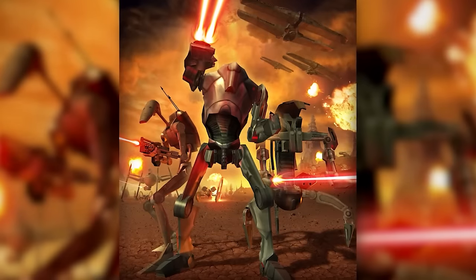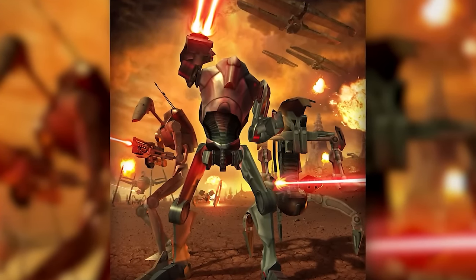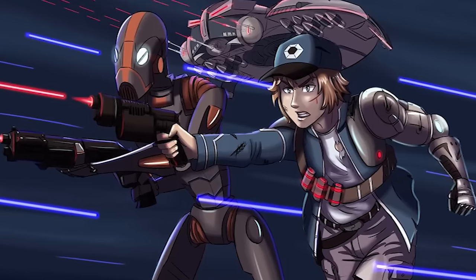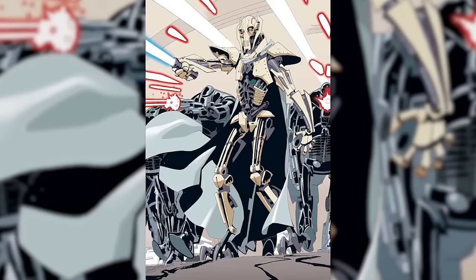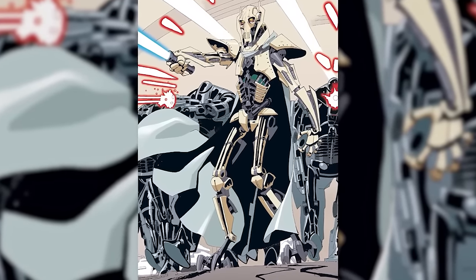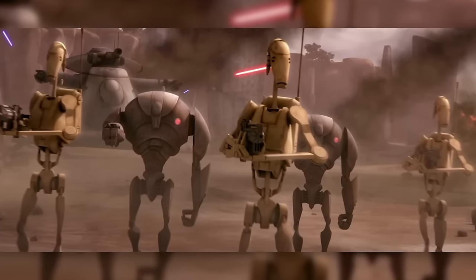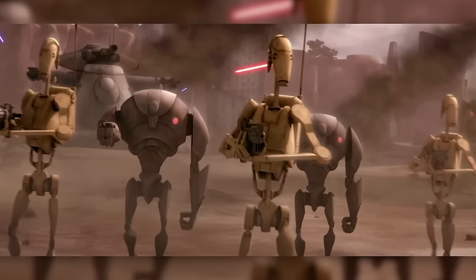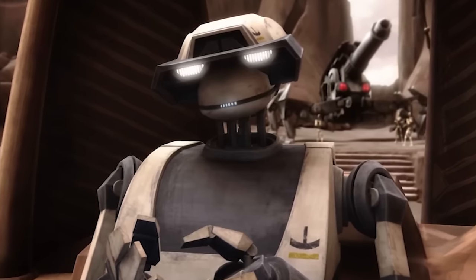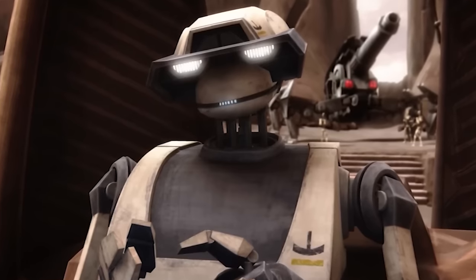During the Clone Wars, the Confederacy of Independent Systems deployed a massive droid army against the Republic. Army detachments were often commanded by organic officers, but due to the scale of the war these weren't always available, so command fell to droid officers. Standard battle droid commanders weren't terribly intelligent, leading to the introduction of tactical droids, which were more competent — but tactical droids also had weaknesses, most notably incredible arrogance, leading to the introduction of super-tactical droids later in the war.